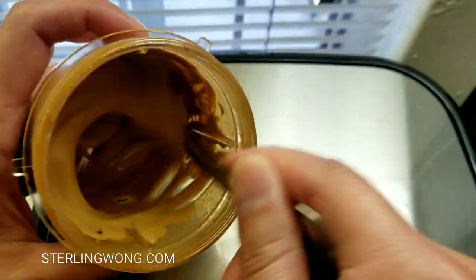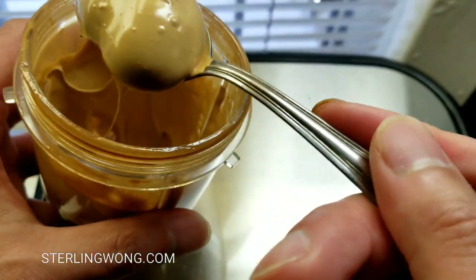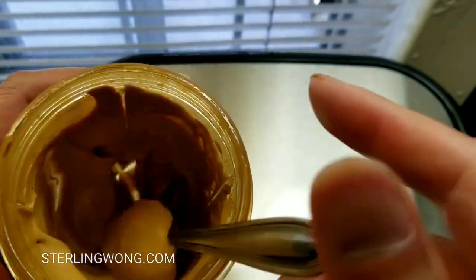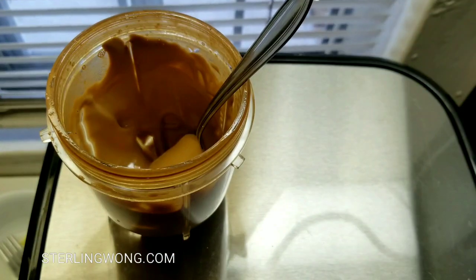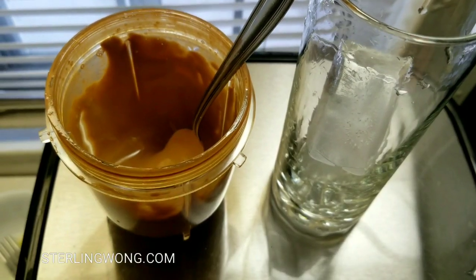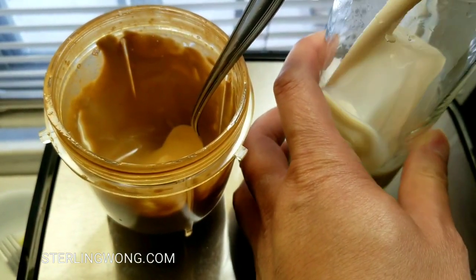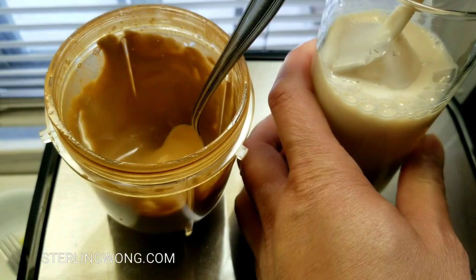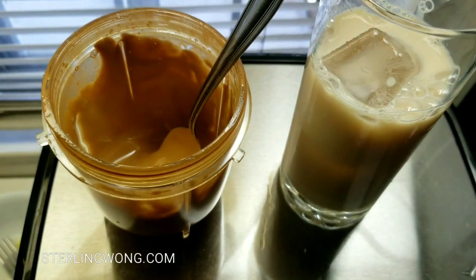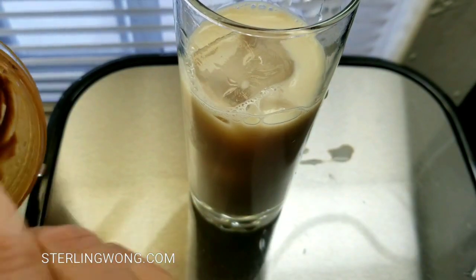For myself, I'm going to put it over milk, or over iced soy milk or oat milk — whichever you prefer. Check out the links below for more instructions and ingredients. I'm going to put some soy milk in here because that's what I have, and an ice cube. This stuff is thick, so you're supposed to mix it in later.